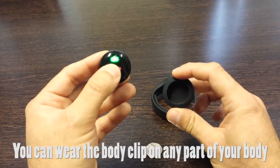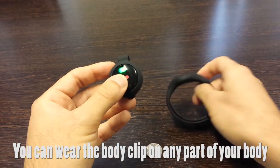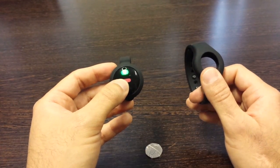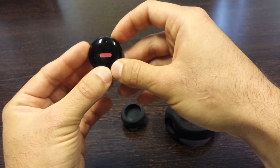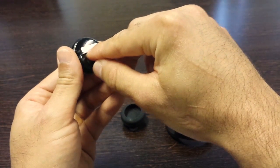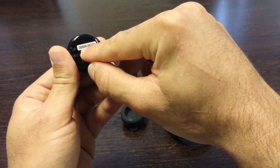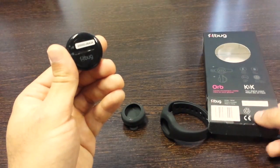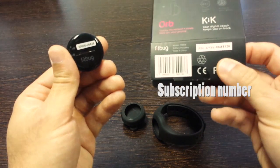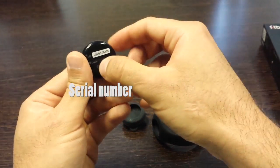You can easily insert the orb into the belt clip or into the wrist strap, whichever you prefer. For now I'm going to leave the orb outside of its straps because I want to find the serial number, which is located at the back of the orb. Here you have a 10-digit serial number, which is not to be confused with the subscription number. The subscription number is on the back of the box, versus the serial number which is on the back of the device.